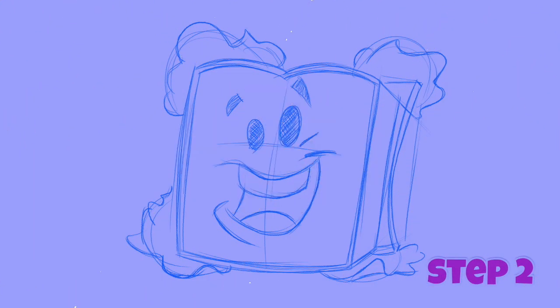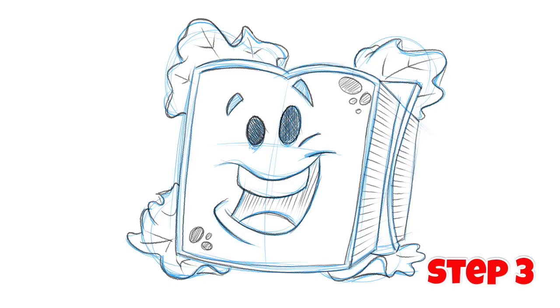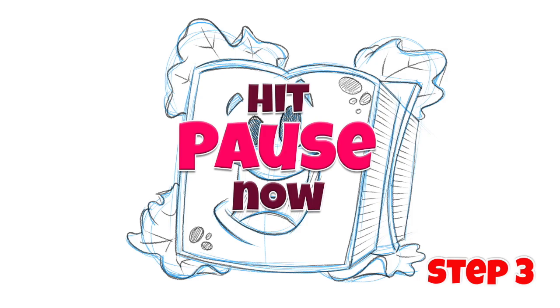And here's step two. And here's the final third step.